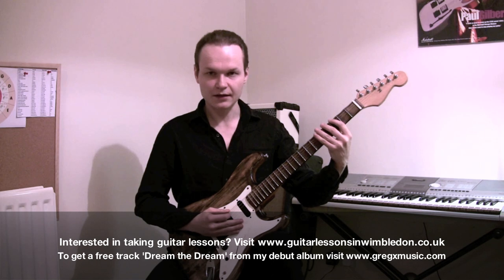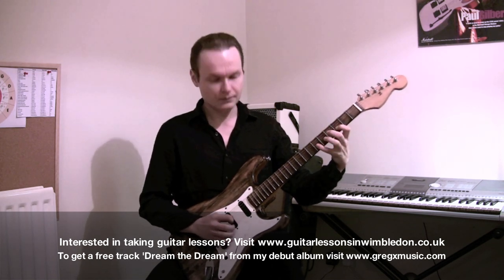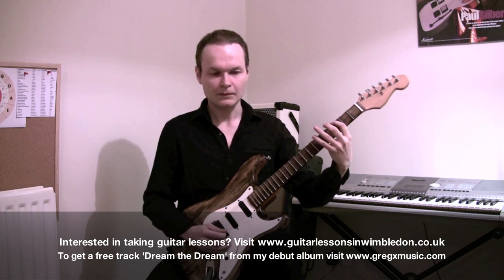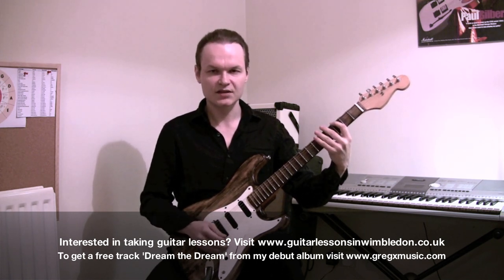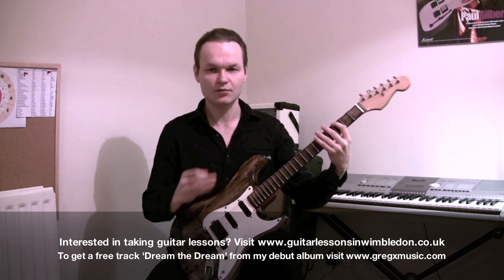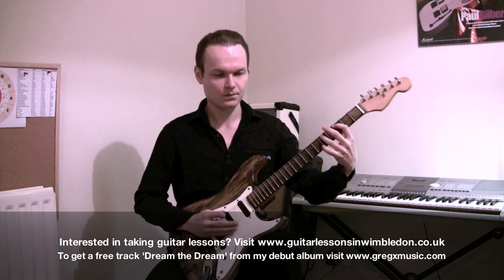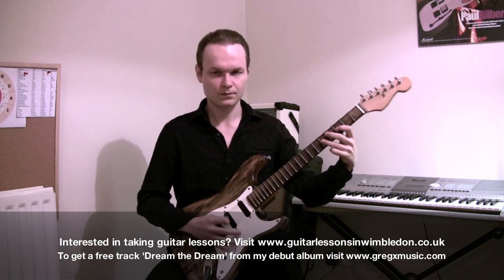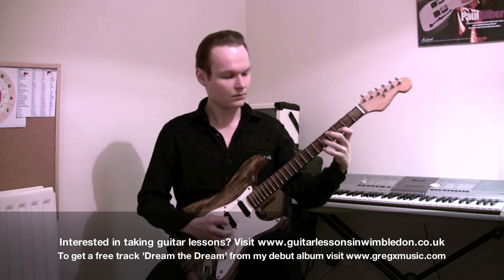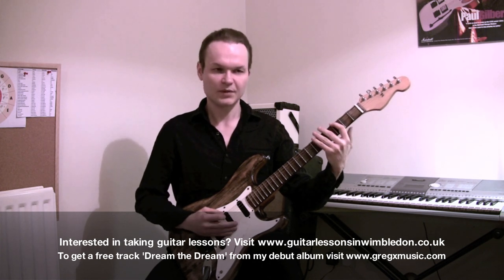Here's the minor pentatonic scale in G, and here is the sequence. The first sequence is ascending scale in 3s. So I just play 1-2-3, 1-2-3, 1-2-3. Maybe slower.